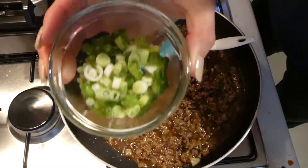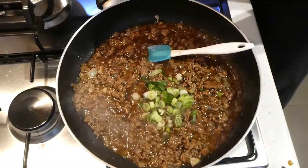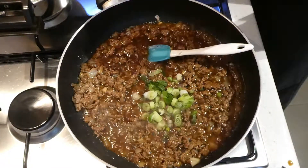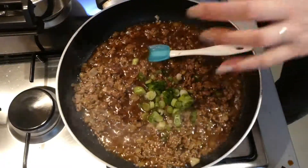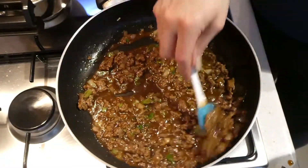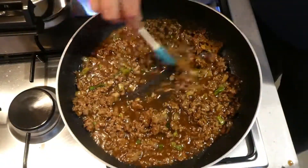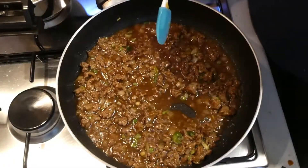I'm going to add about a quarter of a cup of spring onions. We call them spring onions here where I'm from, but they are also called scallions in some other parts of Australia and other parts of the world. We are done at this point — there's nothing else that I'm going to add. I'm just going to allow that sauce to thicken up a little bit and then we're ready to serve.